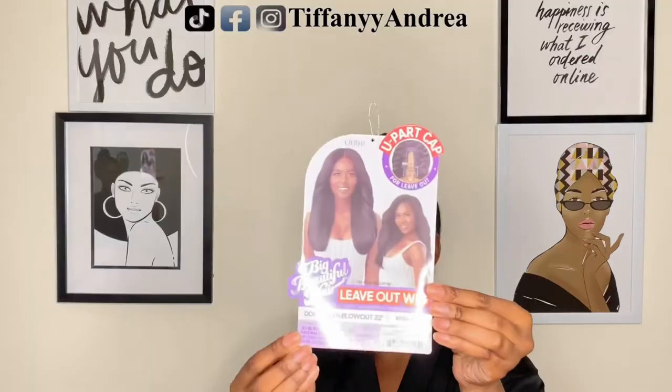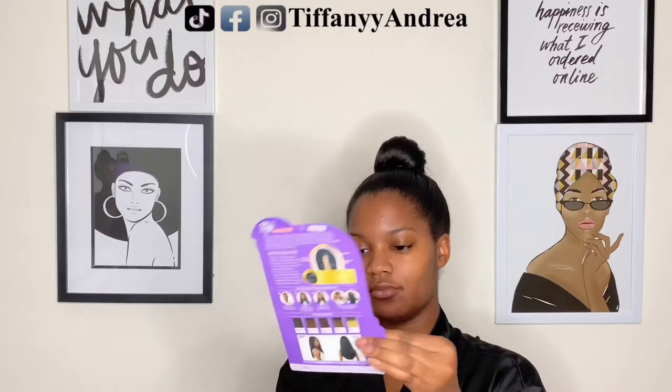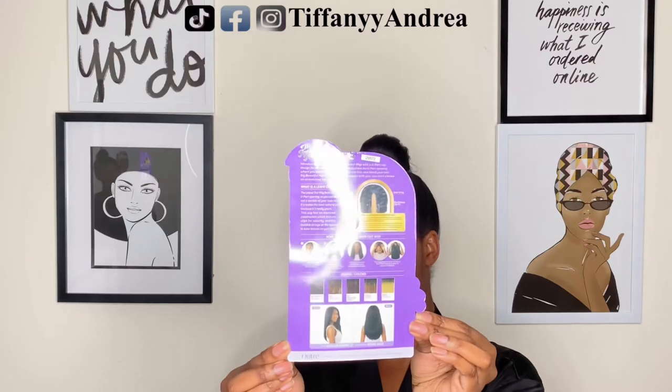I got the color natural black, but it does come in quite a few different colors. So this is what the card looks like that came in the box — it tells you all the details, and on the back it gives you instructions on how to install this wig.